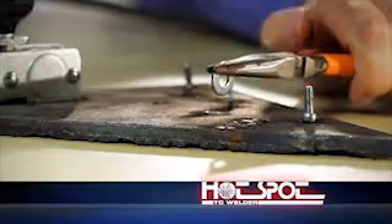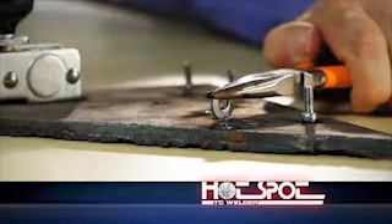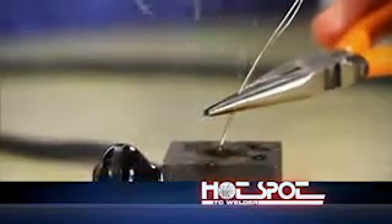Our portable Hotspot is a capacitive-discharge, small-format welding unit. It forms strong, free-standing, and specimen-attached junctions in just seconds using standard thermocouple wire. There's no need for clamps, brackets, or straps.